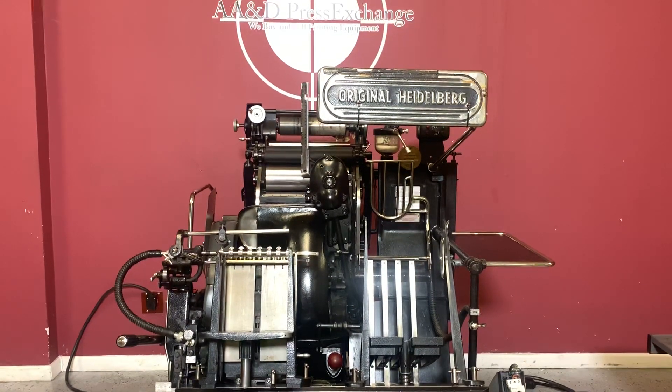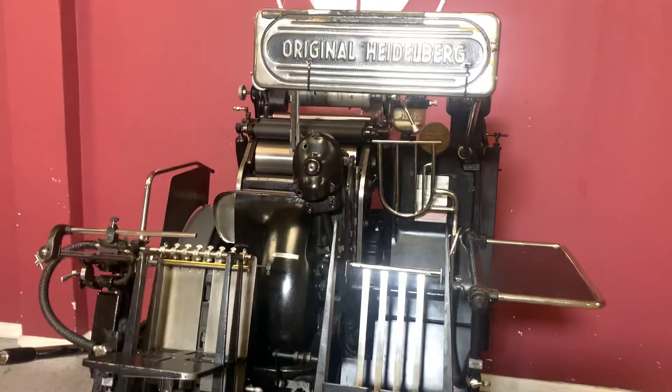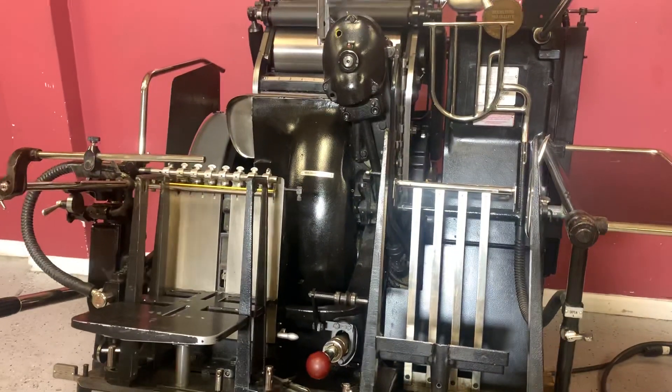Up for auction is a Heidelberg windmill. It's gone through minimal inspection, but we are going to show you that the machine does turn on and operate.